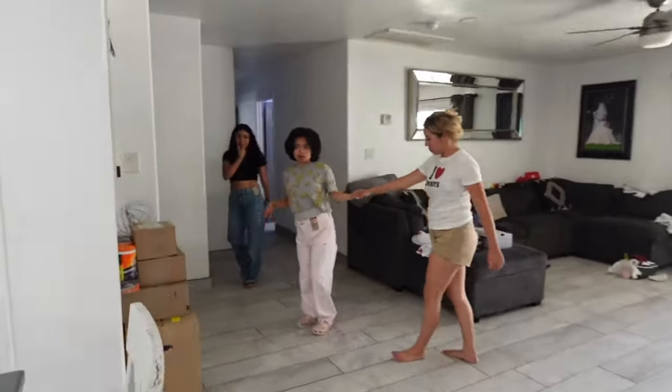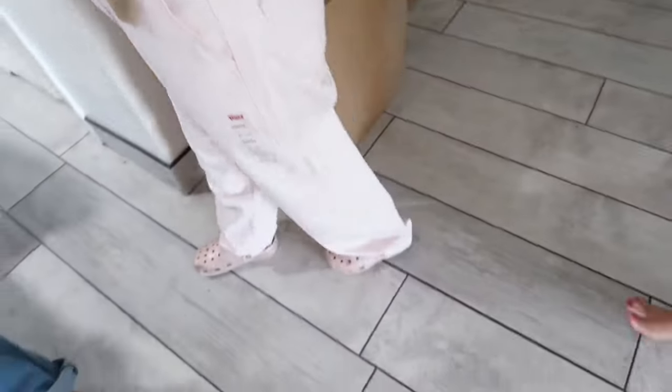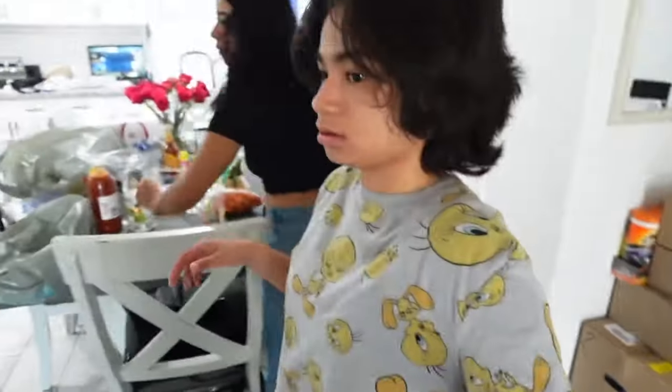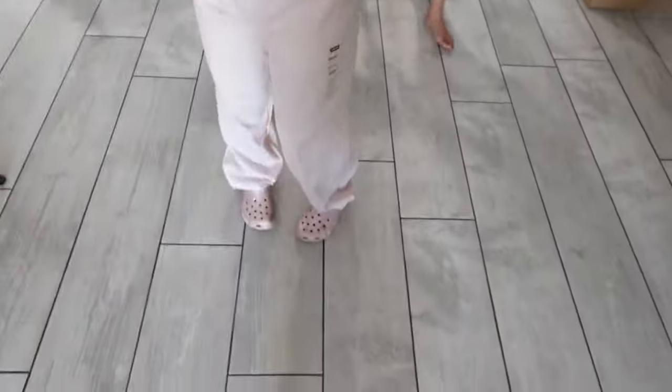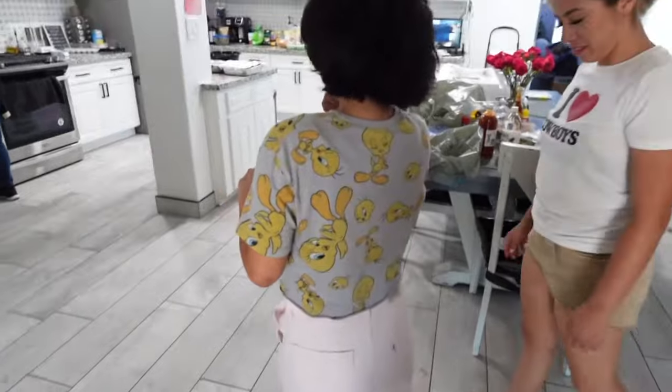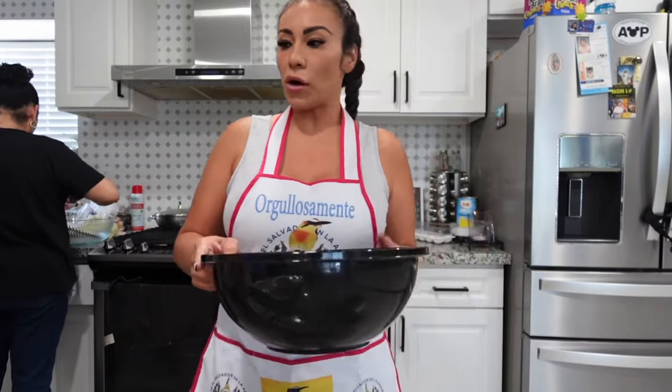These are another pair — she looks so cute! We just have to tailor them. My mom gave me this apron — she brought it straight from El Salvador, it's super cute. It's the perfect time to wear it while making pupusas.